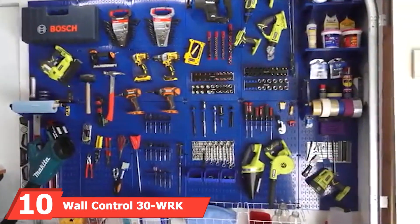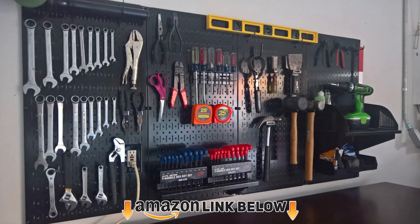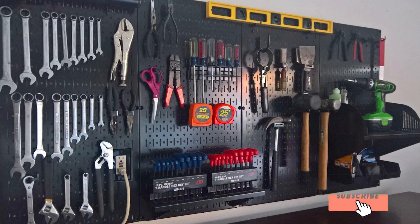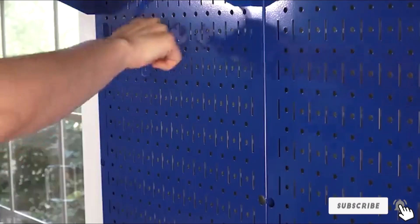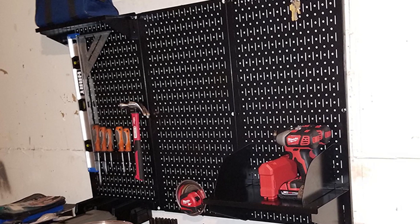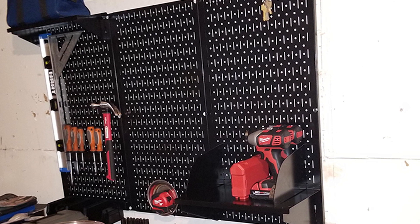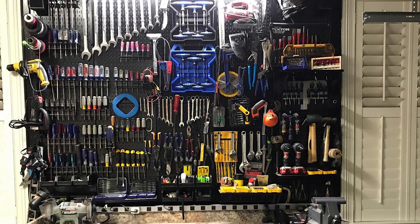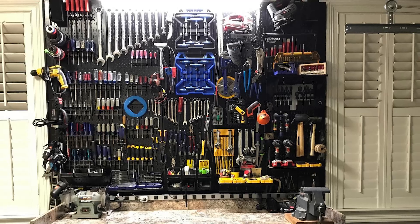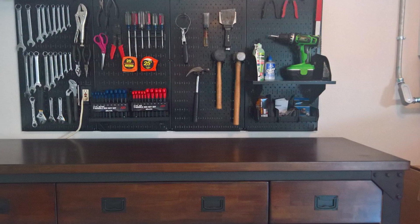Finally, the number ten position is dominated by the Wall Control 30 WRK 400 Standard Workbench Pegboard Organizer. If you're looking for a heavy-duty pegboard, the Wall Control 30 WRK 400 is one of the best-selling metal pegboards right now. The set comes in three 32 x 16 inch pieces, which you can arrange as either a 96 x 16 inch or 48 x 32 inch board — the largest board area on this list. Each metal board is powder coated to prevent rusting and make them easy to clean. Wall Control claims the board is engineered to last a lifetime, backed by a limited lifetime warranty. It's also the only pegboard set on this list to offer several color options to suit your specific garage.